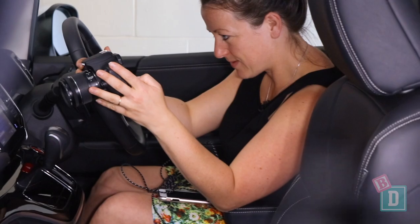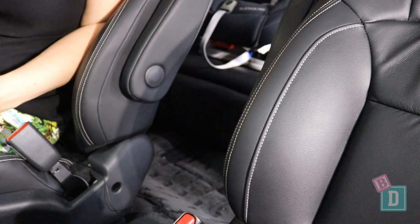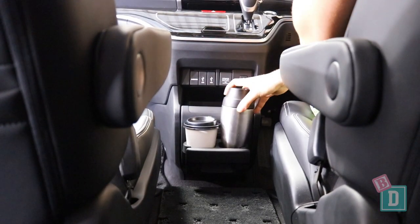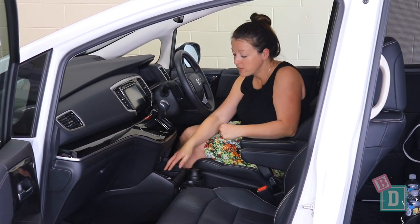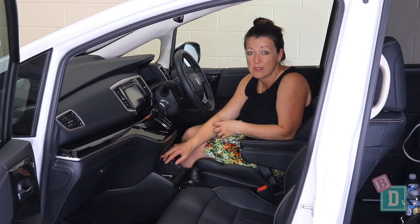Storage in the Odyssey is a bit different. There's no central console storage box here — it's a gangway for people to walk through to the second row seats. There are two cup holders in a fold-out here. They will hold a large refillable water bottle, and a disposable and reusable coffee cup fit really well too. In front of them is a big rubber-lined well that's good for your phone, and all your charging points are there too.